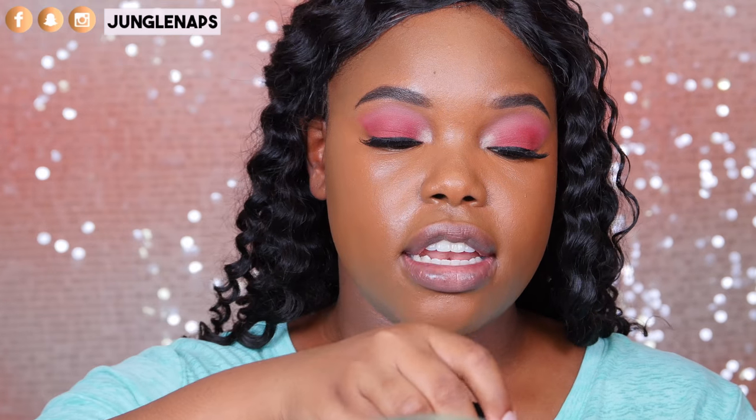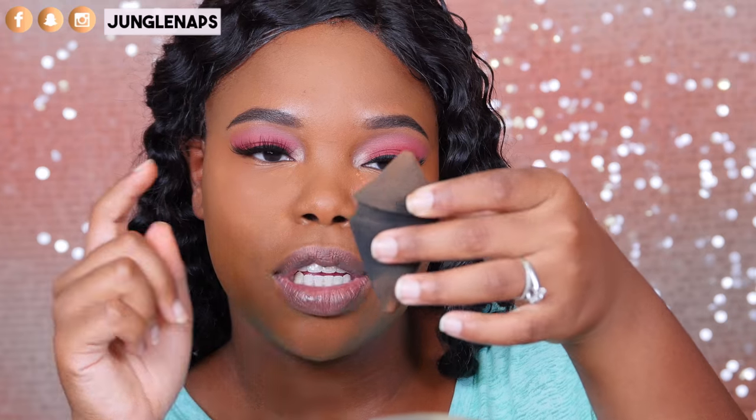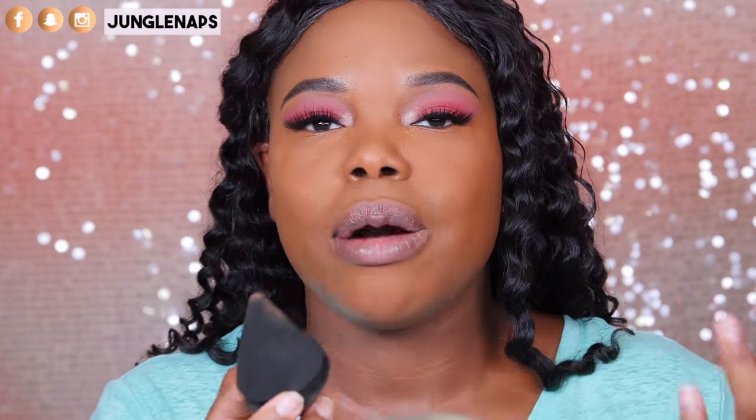I'm going to be baking today with my Laura Mercier Medium Deep, using the smaller side. Summer just has my skin so oily — I usually don't bake but in extreme circumstances you've got to. While I'm baking, I want to talk about this sponge. I think it's nice, but I don't think it's absolutely necessary. I love this short stubby side, but the other side I just don't get. It's supposed to reach hard areas like the inner corner, but it's way too flimsy — it almost needs more structure. It just wobbles around and makes it really hard to get your desired results.